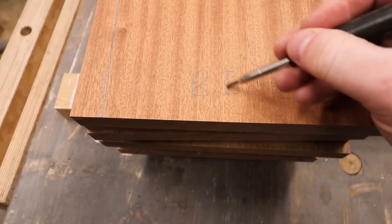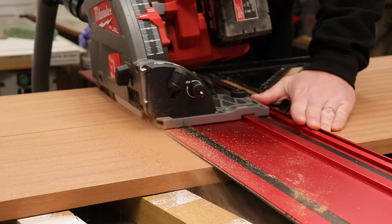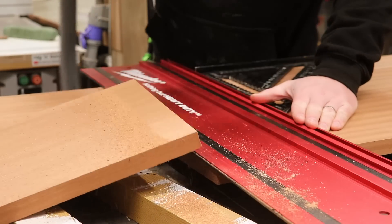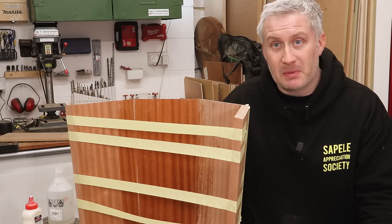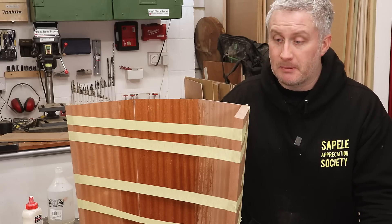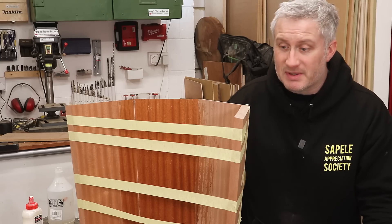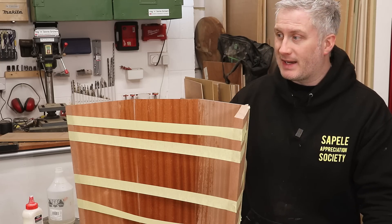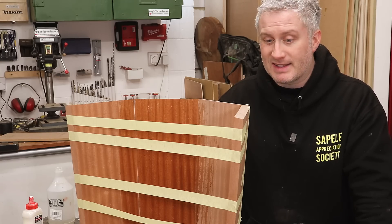I hope that all of the people who are far cleverer than I am were screaming at their screens earlier, because I hadn't realized that by changing the inside face to the outside face has caused me another problem. Those five degree cuts I made to both the top and the bottom of each of these boards should have resulted in this having a flat top and bottom, but now these edges are five degrees in the wrong direction, meaning that I need to cut a 10 degree angle in order to compensate and rectify the problem. I'm not going to worry about that now though, I'm going to get the other half glued up and we'll figure that part out later.